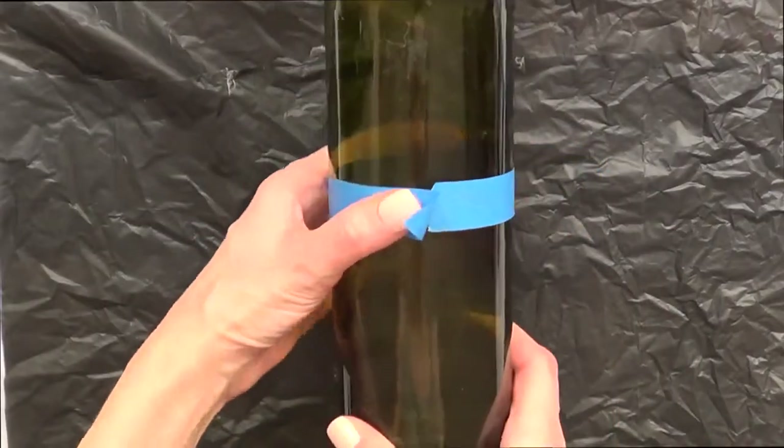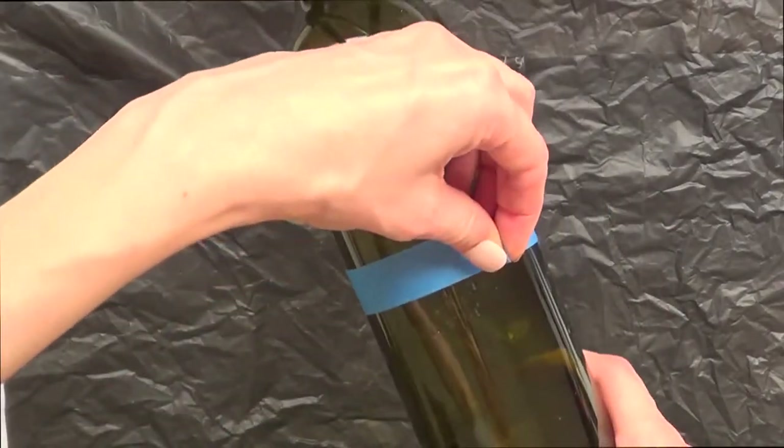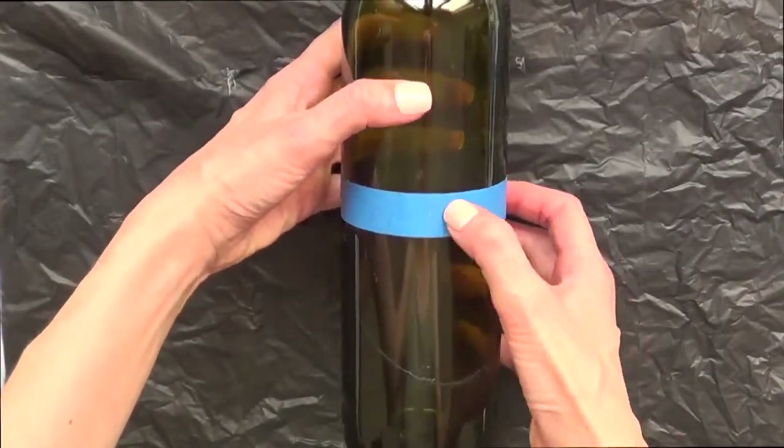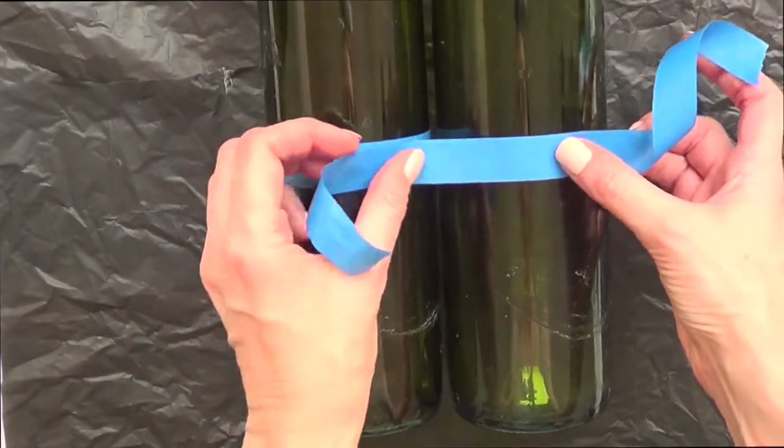I'm going to take some tape and basically divide the bottle in two. I'm placing some painter's blue tape, trying to make them look as even as possible — it was a bit of a struggle there.